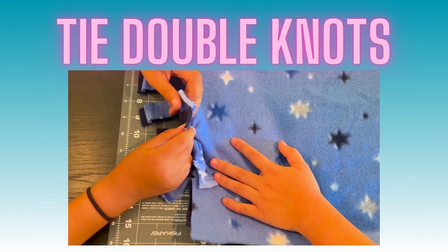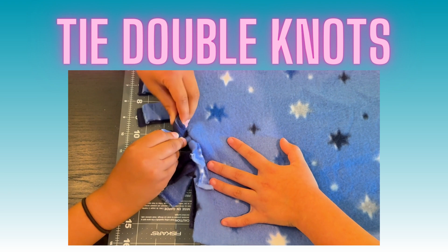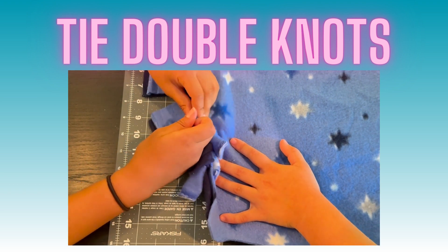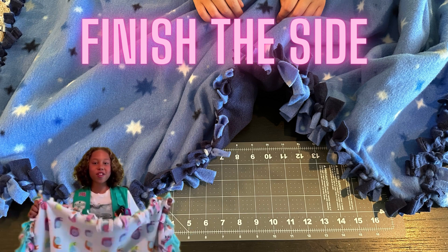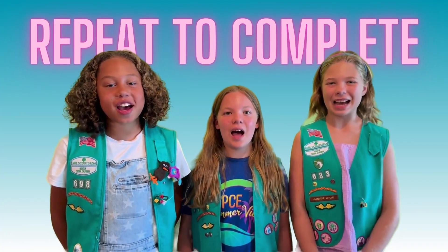Now tie the two strips together with a double knot. Repeat the cutting in time until you reach the next corner. Repeat all those steps for each side of the fabric.